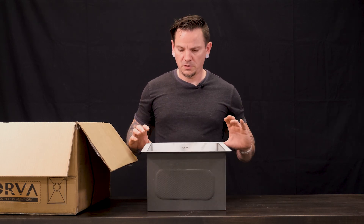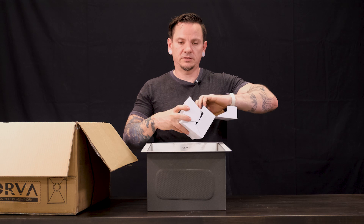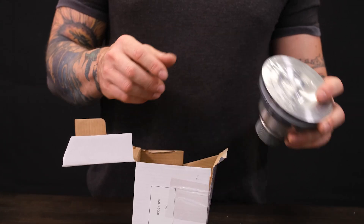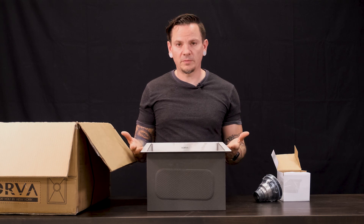This one has a stainless steel brushed nickel looking finish on it. It does come with the drain assembly that fits in the bottom of your sink, and the hardware for installing it.